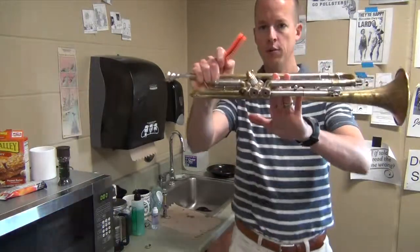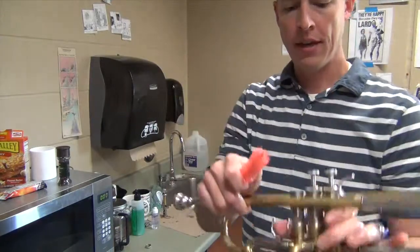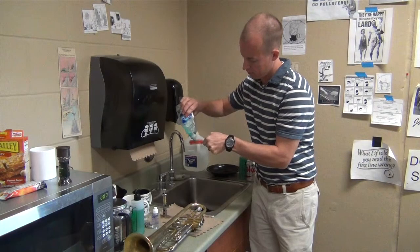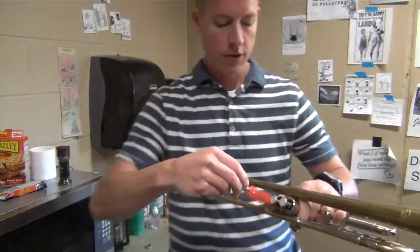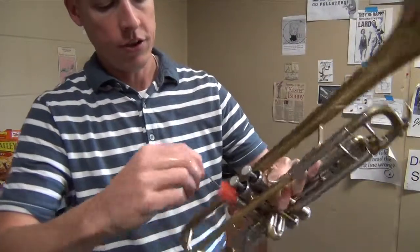With this, we've got both the top and the bottom off so we can see through there. I'm going to put some more dish soap on the valve brush, add a little water, and then insert the brush into the valve and clean it all the way through.